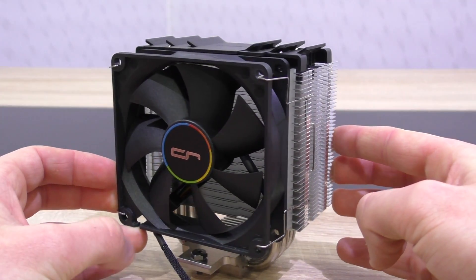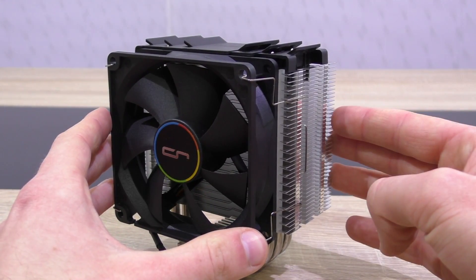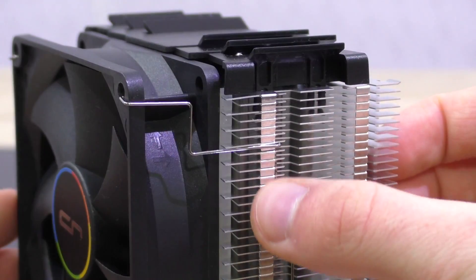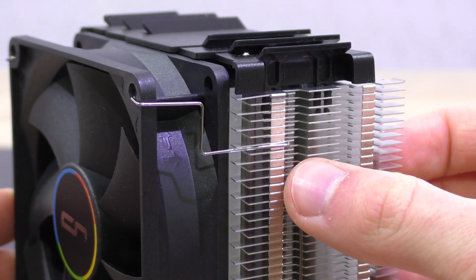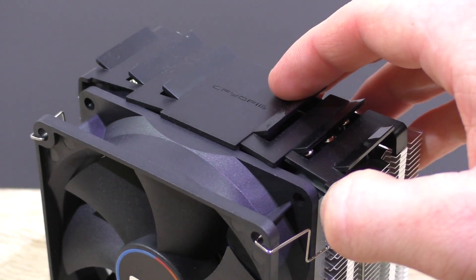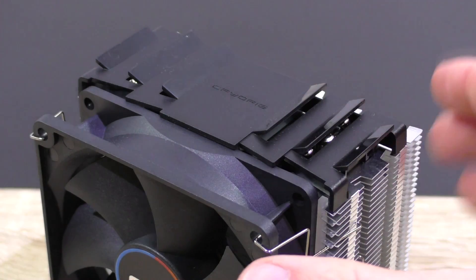Cryorg often tries optimizing their aluminum fin design to maximize cooling performance. On this specific tower we find the so-called jet fin acceleration system, which should lead to faster air exhaust speeds. The different gaps of 1.6 and 3.6mm have something to do with that. The top cover is plastic, which is fine, and the black color goes nicely with the black fan — clean and minimalistic.